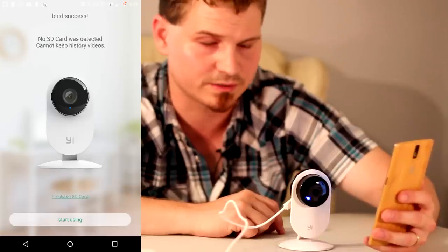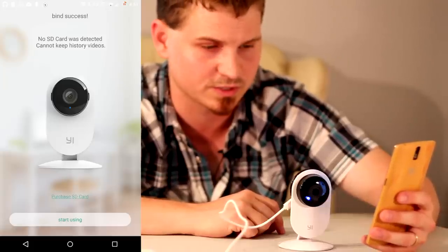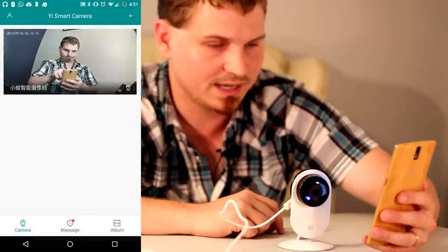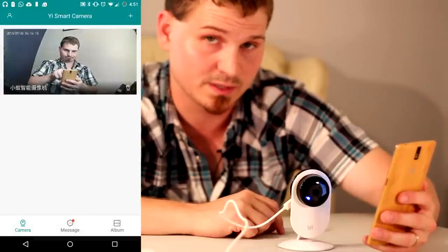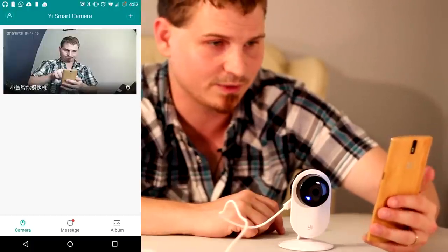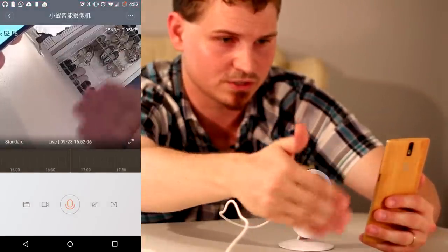No SD card is in here — that's okay, it's not a big deal. You can still use it, it just doesn't store the videos and pictures. I had this connected before, so that was the last thumbnail that it found, which is a very flattering picture of myself. But there's the camera — go ahead and click on it and there's the live viewfinder.